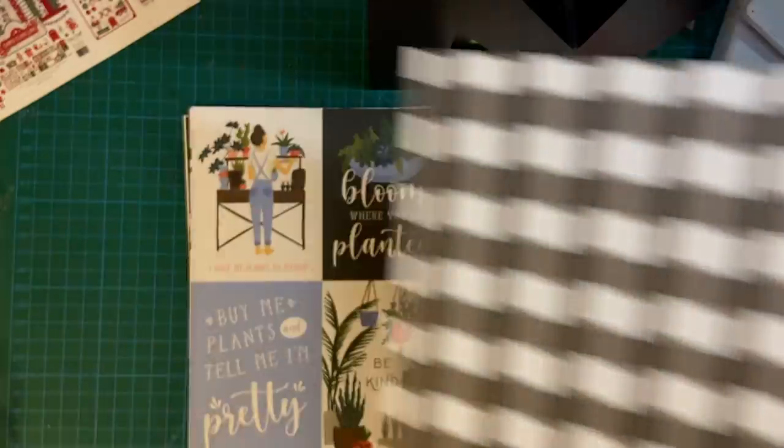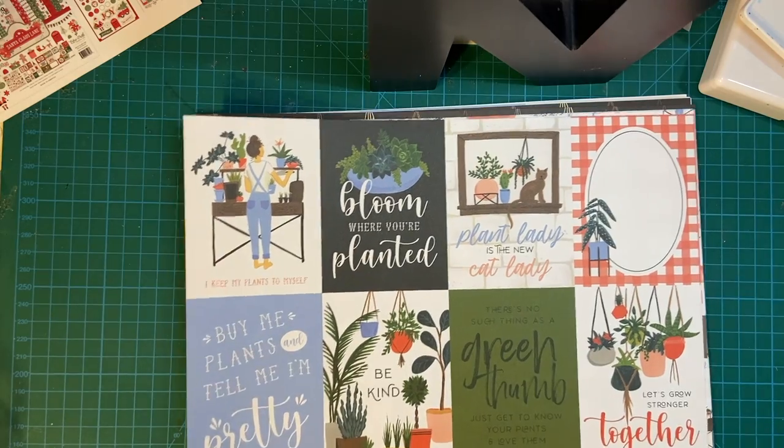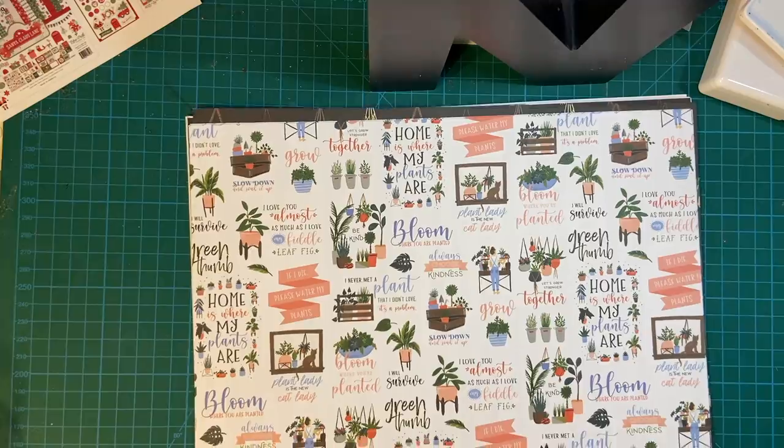And buffalo check — two of those. This is really colorful with a lot of different sayings on it. And blue — really cute stripe there.